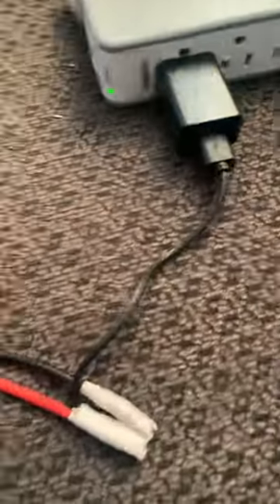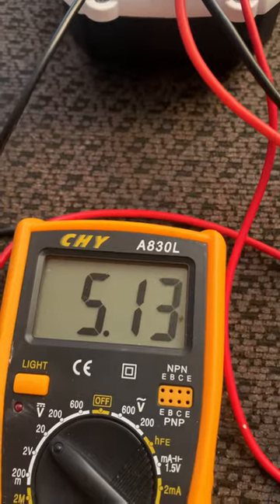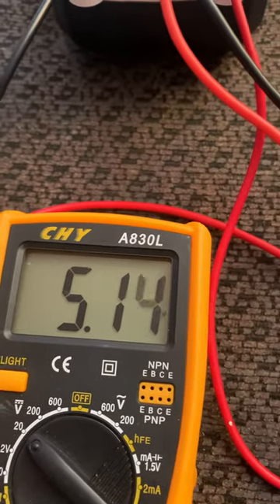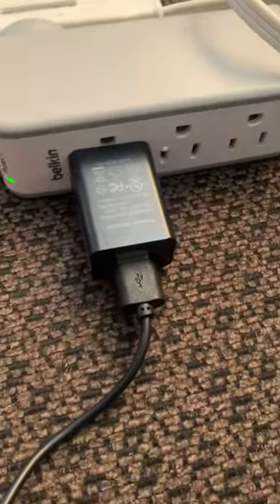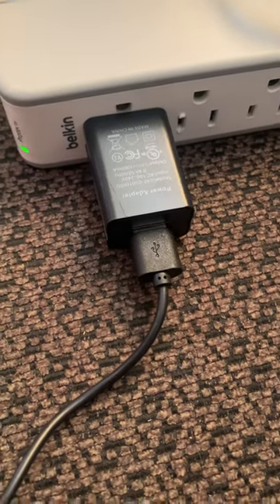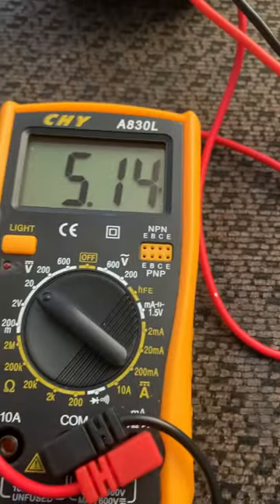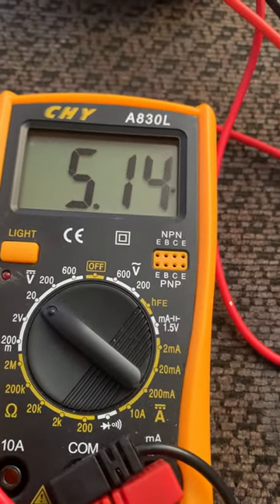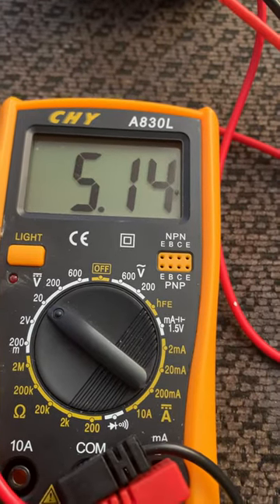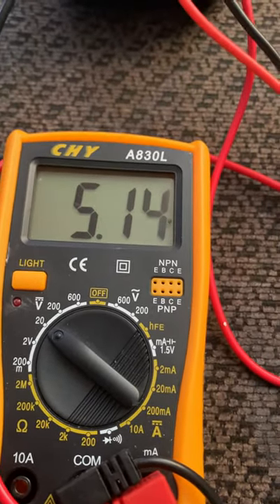Basically it's just a battery, positive and negative. You don't need the voltmeter but I use it just so I can see what's going on. I made a little jumper using a USB cord and a reverse cell phone charger — five volts. When I first started, the battery was at 4.5 volts. It's been about 20 minutes and now it's reading between 5.2 and 5.4 volts.